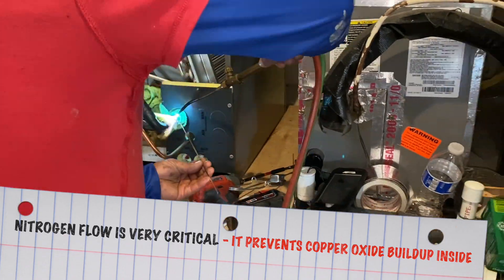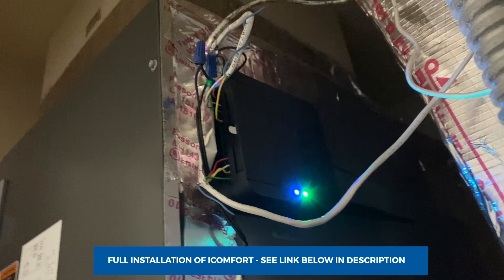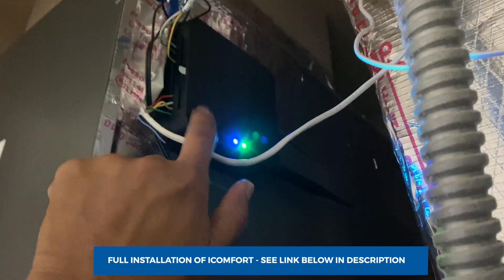Once we complete this brazing, that's the end of the installation of the air handler. Here is the final installation — you can see the controller for the S30 Lennox system, which I'll show in a separate video linked in the description. I taped the side, the float switch wiring, and here's the power supply wire. On the bottom you can see the drain pipe with a nice pitch so the water flows properly, and there's an access point to add capsules or chemicals to clean the line.